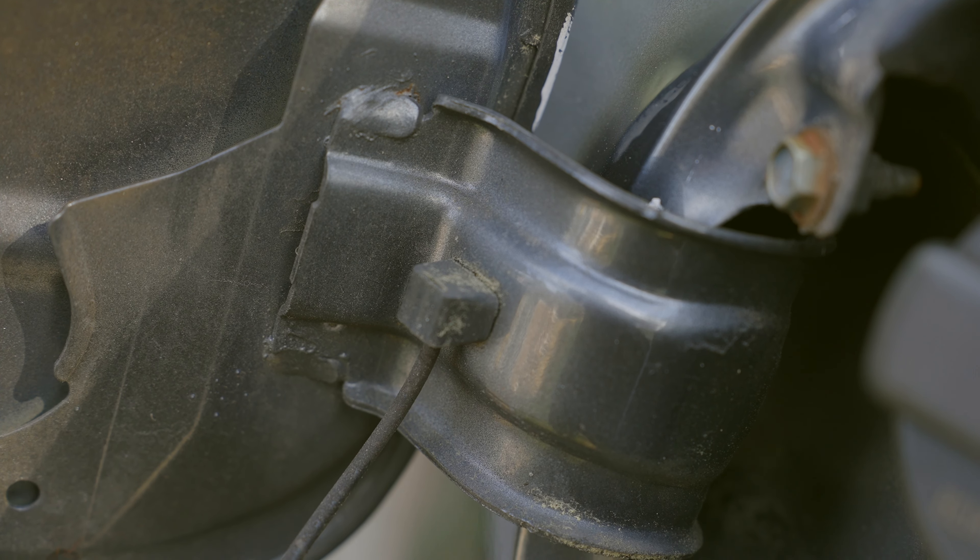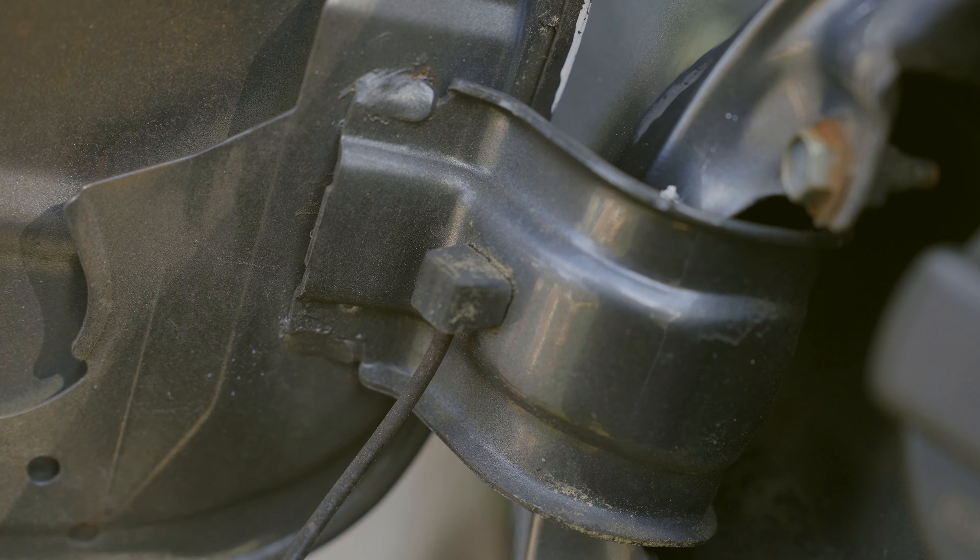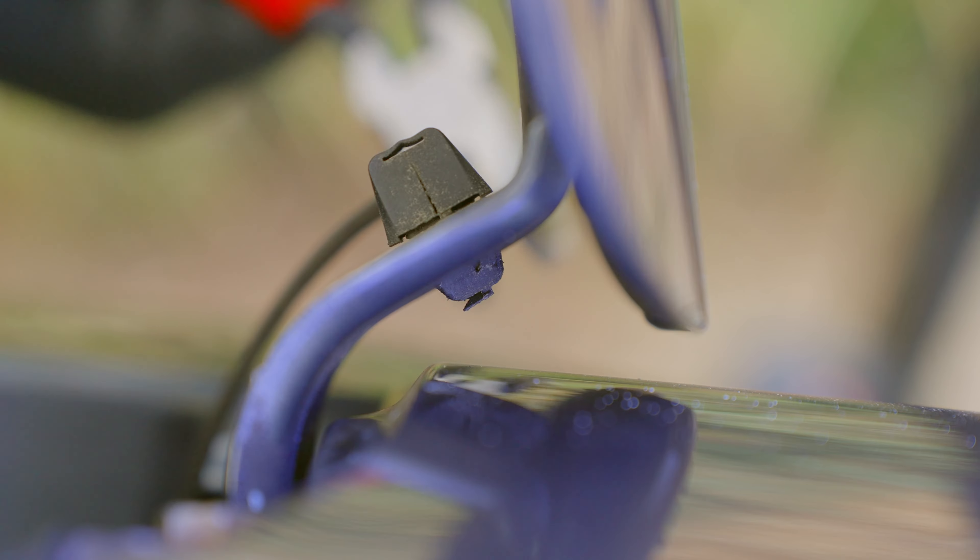The first step is locating where the fastener clip terminates. We need to take this out so we can replace it and tether our gas cap to our actual car. What we're going to do is take our curved needle-nose pliers and come up from underneath, that way we can see what we're doing from the top.